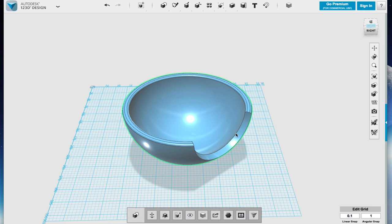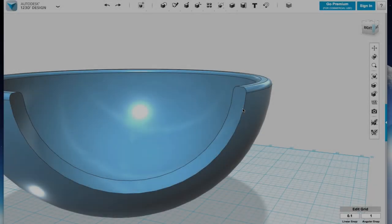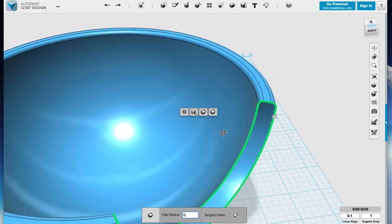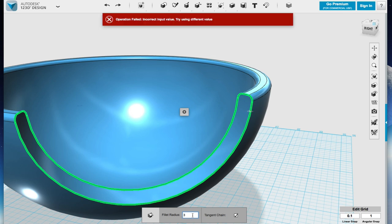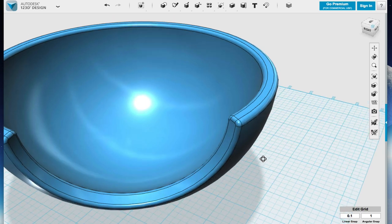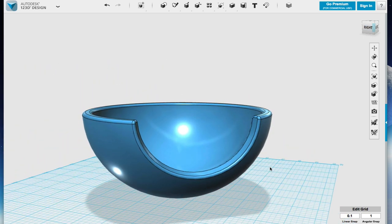I should be able to zoom in a bit. Got to make sure you select the actual line you want to make the fillet on. As you can see, it's one continuous line. And then rather than using the pull arrows, I just typed in — it doesn't like three, it likes two, because it needs to fit in the space. And so that is how you make all that work. That's our bowl.